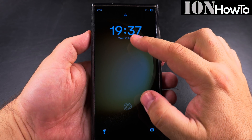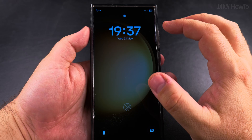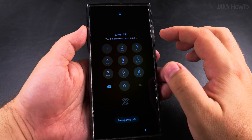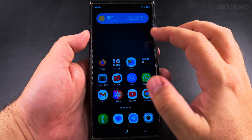Today I show you how to make the lock screen clock bigger on your Samsung Galaxy Android phone. If you want the clock to be bigger on your lock screen you can easily do that, so I'll show you right now. This is Samsung Galaxy S23 Ultra with One UI 7.15.